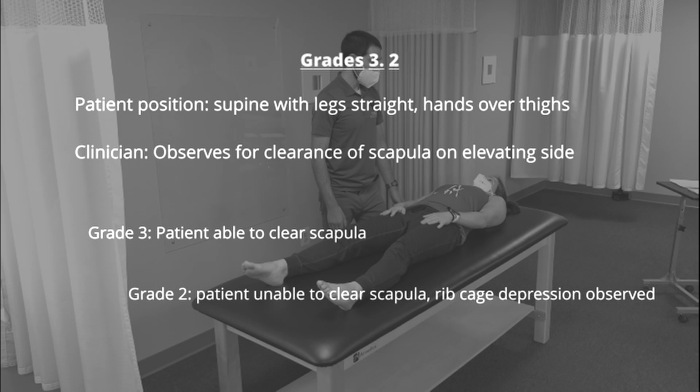To test for grades 3 and 2, the patient is positioned in supine with the legs straight and their hands hovering over their thighs. If the patient is able to clear the scapula on the elevating side, they're scored as a grade 3. If they're unable to clear the scapula but there is ribcage depression observed, they're scored as a grade 2.